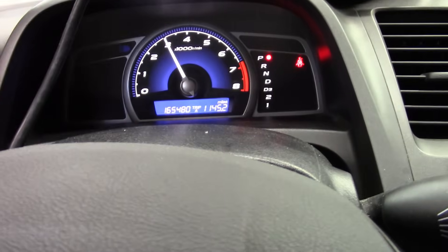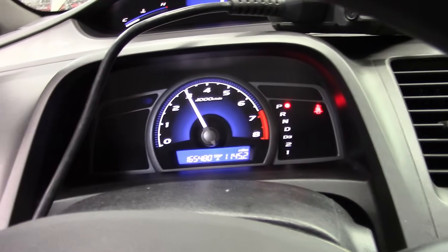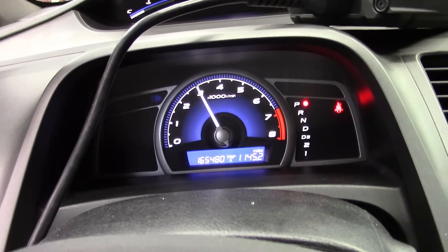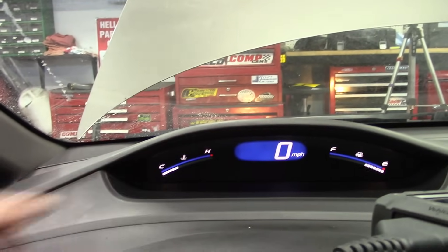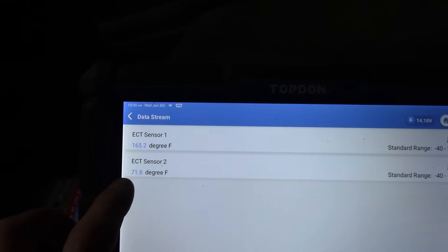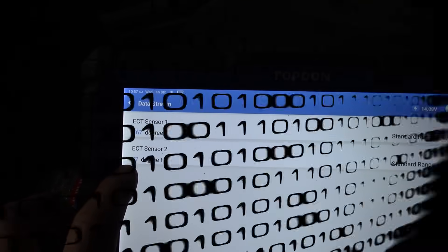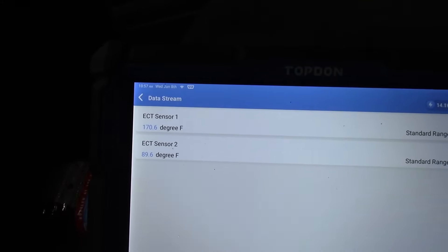Holding the throttle at about 3,000 RPM to warm up. No check engine light - I had to clear the codes introduced when I unplugged sensors during testing. Temperature is climbing, and we're starting to see ECT2 change as the thermostat opens. The fact that we're warming up quickly indicates there aren't other issues like an open thermostat. Also, since both temperatures read exactly the same cold, we don't need to chase the five-volt reference or ground issues. This car is fixed.